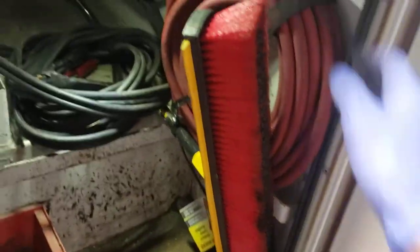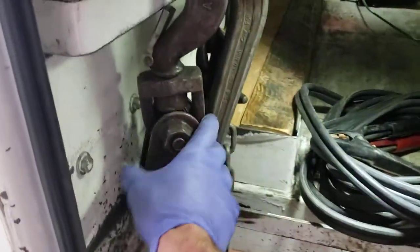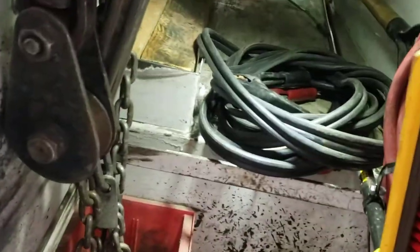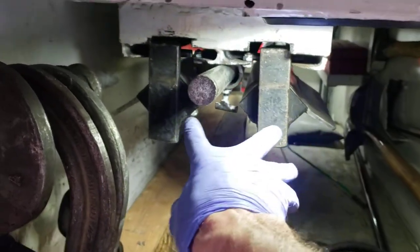Over here we've got an air hose — we have onboard air on this truck. Jumper cables, a snatch block for recoveries, J chains, and there should be a recovery chain in there — probably isn't; I'll have to get around to getting one on here. There's our dolly stuff.